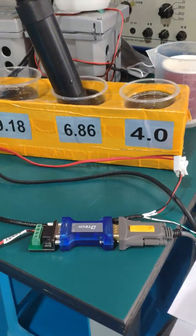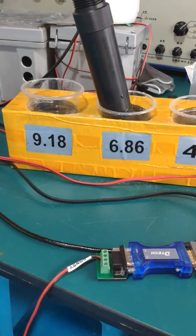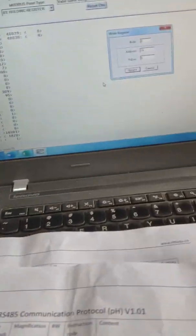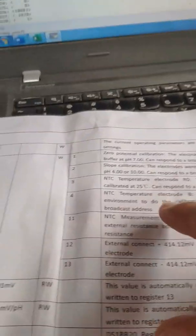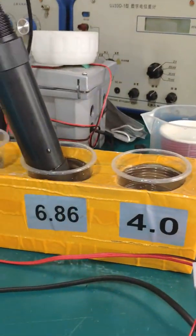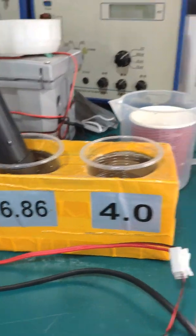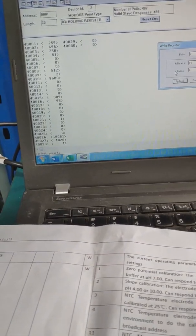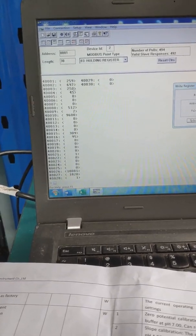In China, the standard calibration buffer values are 3.86, 6.86, and 9.18 pH. When you put the sensor in the buffer — for example 6.86 — wait about one minute until the value is stable.